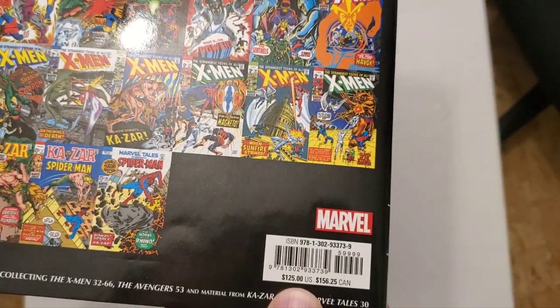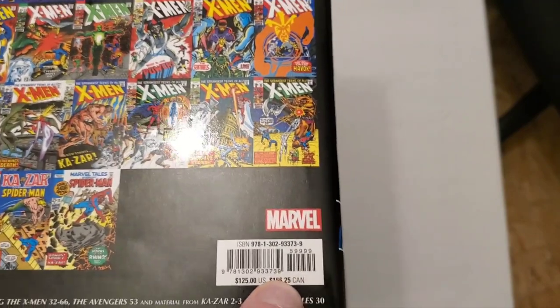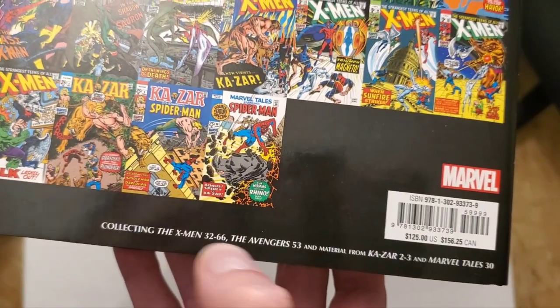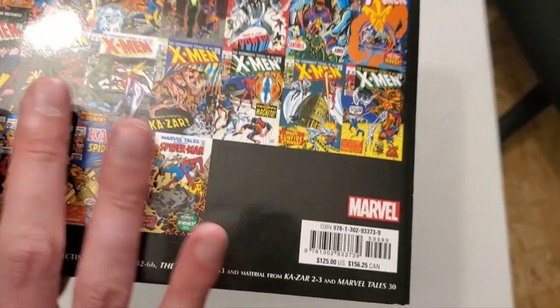It retails for $125 in the US, $156.25 in Canada. I got it for about $110 from a pre-order from Indigo.ca when they were having a sale. It collects X-Men issues 32 to 66, Avengers 53, and material from Ka-Zar 2, 3, and Marvel Tales 30.